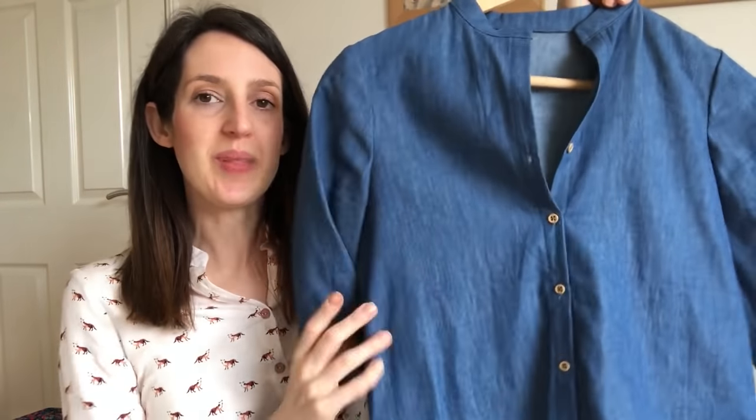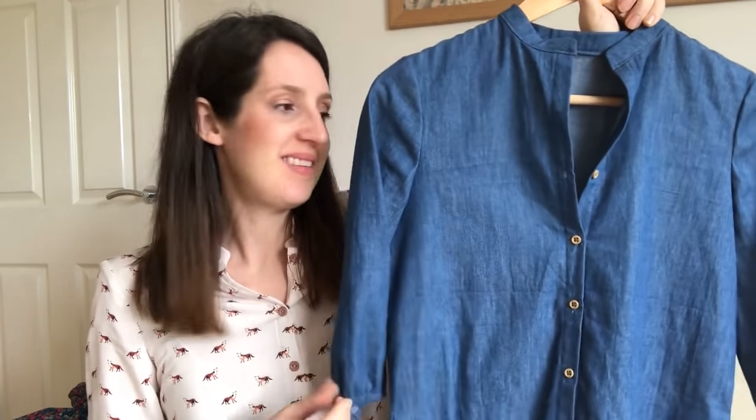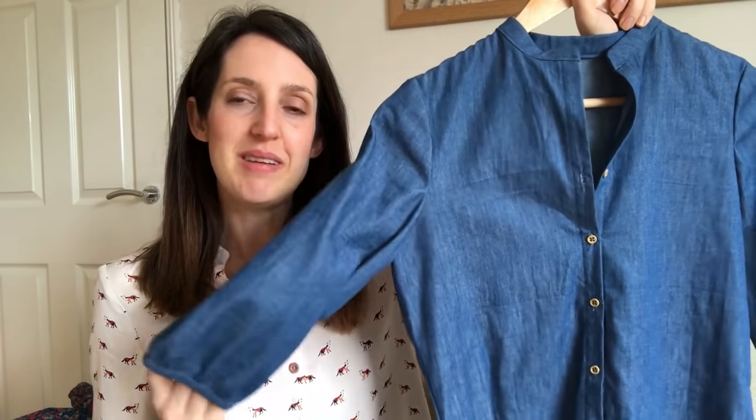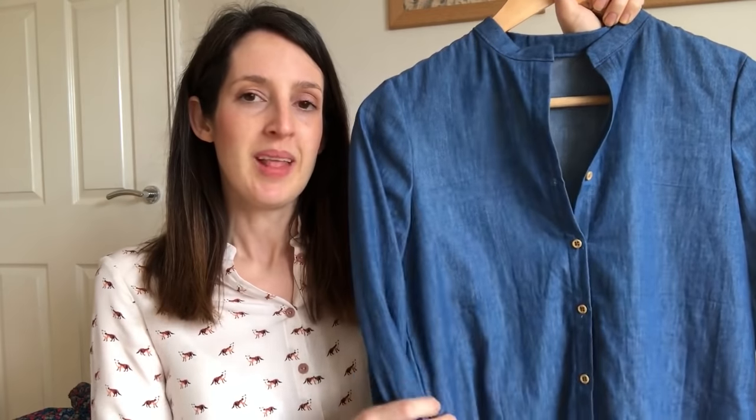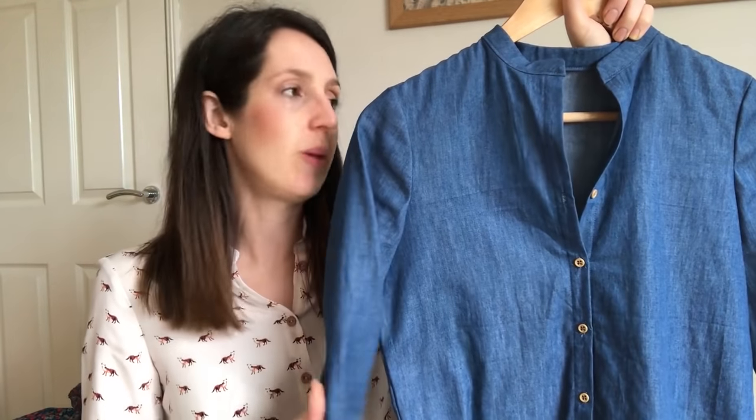My final version of the Avid Seamstress blouse is in chambray. I had this chambray left over from another project and was really pleased to find I had just enough to squeeze out this blouse. It's a bit like a denim shirt but a lot softer and more comfortable to wear. It's not super drapey because it's a cottony fabric, but it's really comfy and soft, and I added cute little buttons left over from another project.